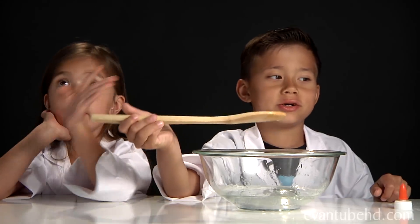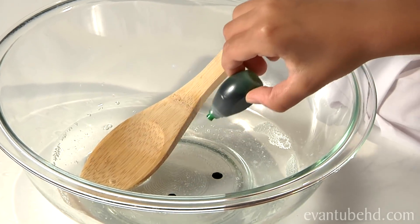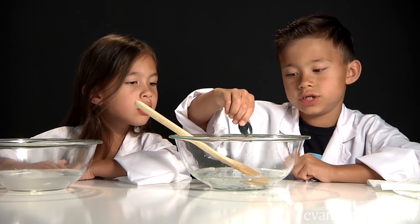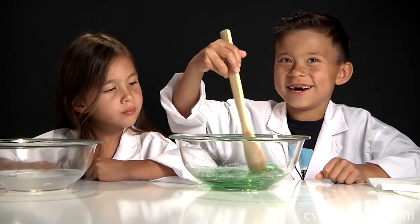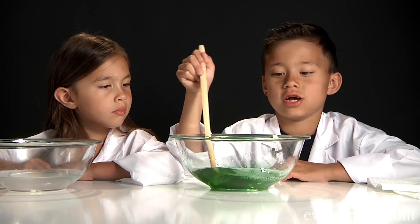Now we have to mix this up a little. Now we need to add some color — we're going to pour in this green food coloring. It's already starting to look like slime.